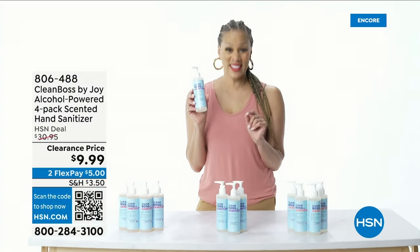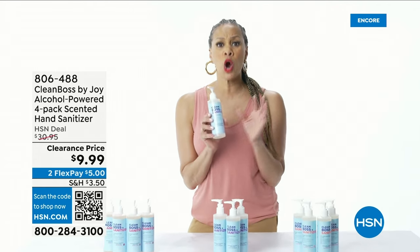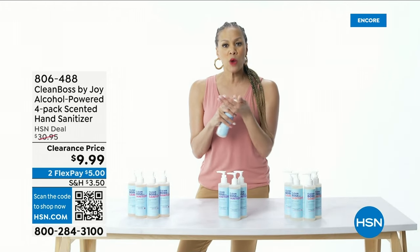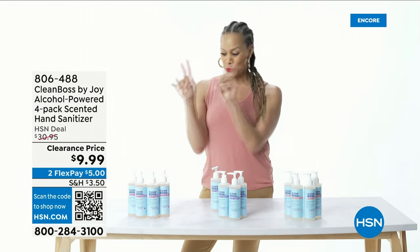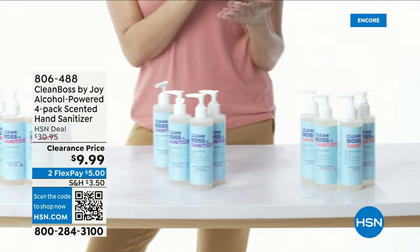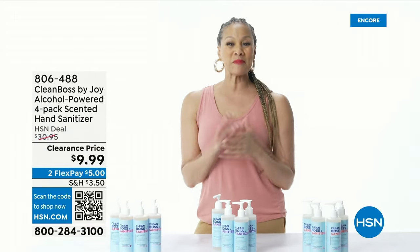Let's clean like a boss! Thanks to Joy — we're going to kill 99.9% of harmful bacteria and germs. This lasts for up to six hours with one application, and it leaves your hands silky, smooth, and soft with a wonderful scent. We've got crisp apple, la-la lavender, and toasted coconut. It's patented, powerful, persistent, and only from Joy.